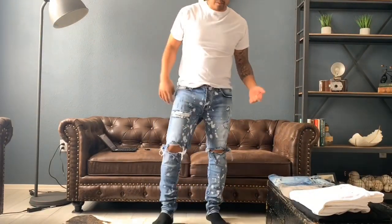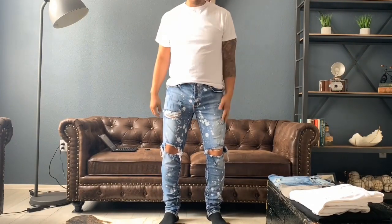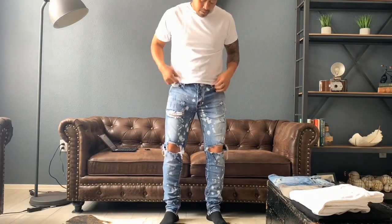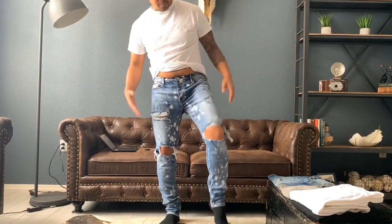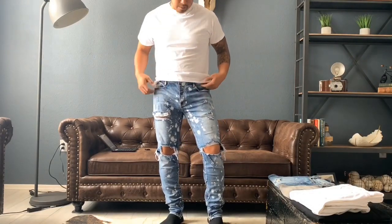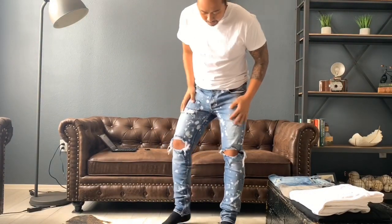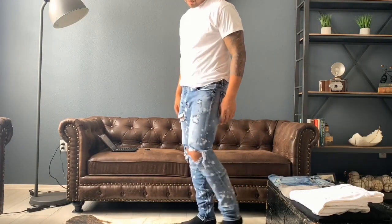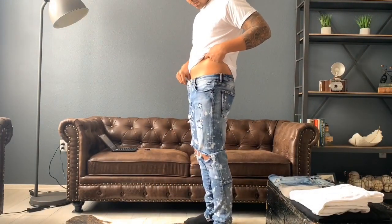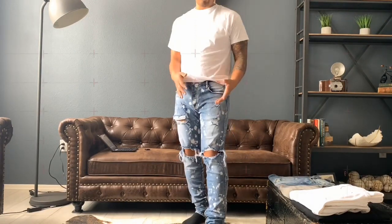I wanted to show you guys what the fit is after almost two years of wearing and washing these. In my past After the Wear videos I've come up with the three F's: fade, fit, and fabric. As you can tell with the stretch, you're pretty much comfortable — I've covered that in other episodes. This time I want to show you guys way after the wear. These are two years old and they kind of pass the fit test — the stretch is still there. It didn't shrink as much, and the fit in the stomach is still pretty loose and stretchy.